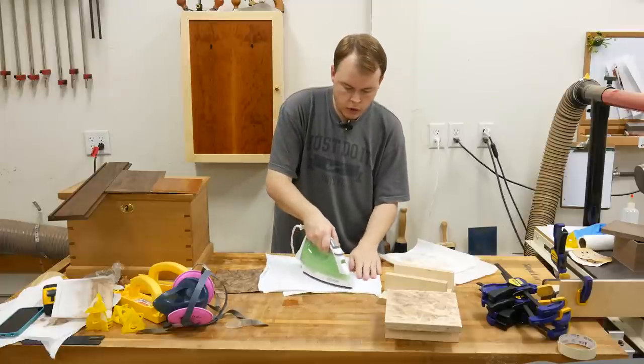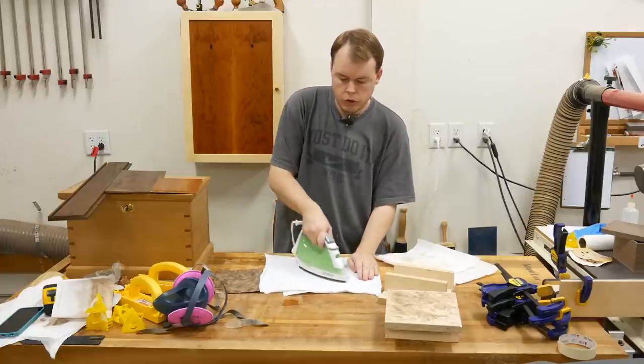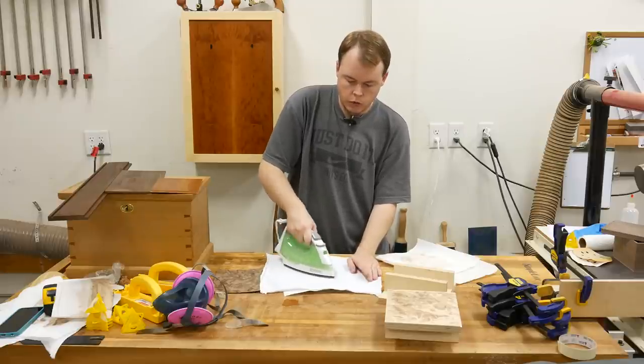After about 24 hours in the press, I like to iron the veneer to finish the drying process. It's just a little bit faster than leaving it in the press for two to three days. Since I needed to batch a few of these boxes out, I opted to use an iron.